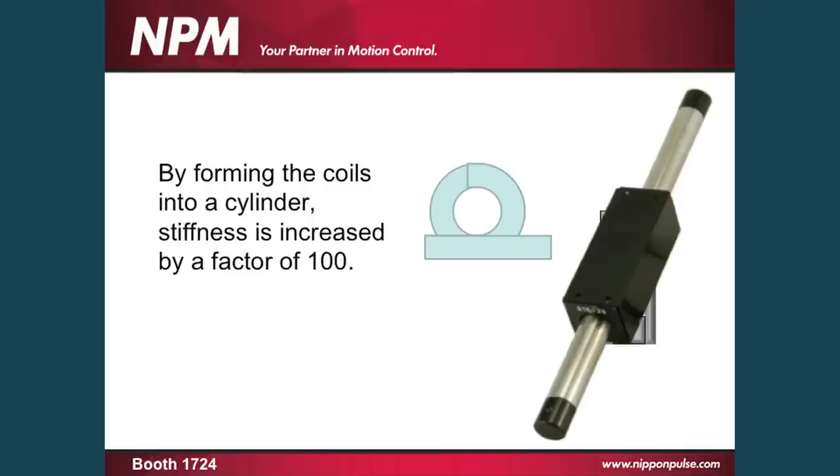To counteract this, we took that same concept and just turned the coils into a cylinder. That cylinder increases the stiffness of the motor by a factor of 100. So the Young's modulus of the linear shaft motor is about 190 — not quite as stiff as an iron core motor, but we don't have any of the issues with the cogging or the eddy currents that are normally attributed to that type of linear motion. Also, because the coils are located on the outside of the magnets, you get maximum heat dissipation throughout the coil, and the heat is not trapped internal to the magnets like we see with the U-shaped linear motor.